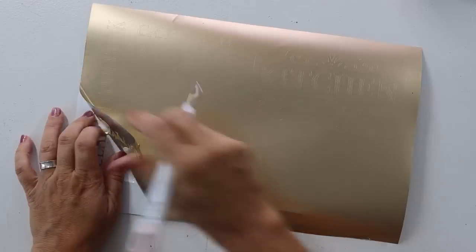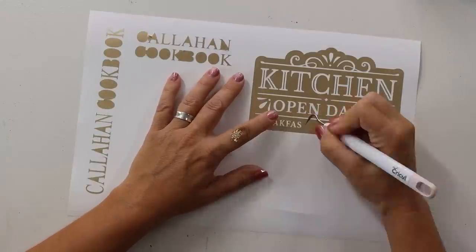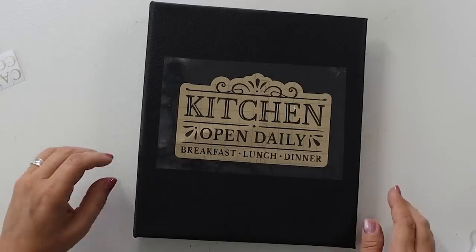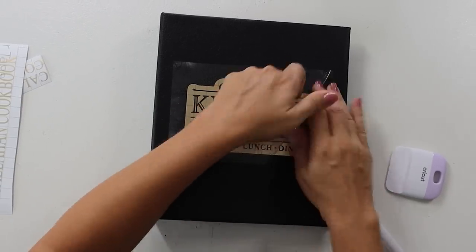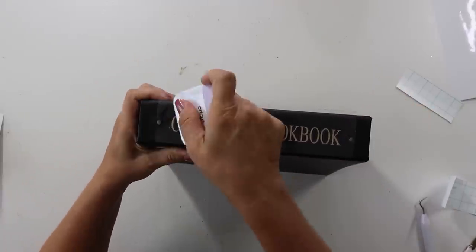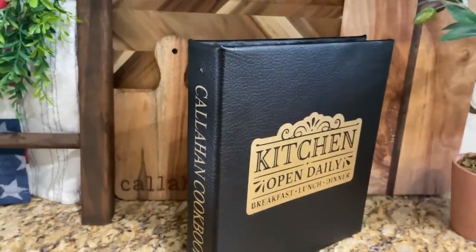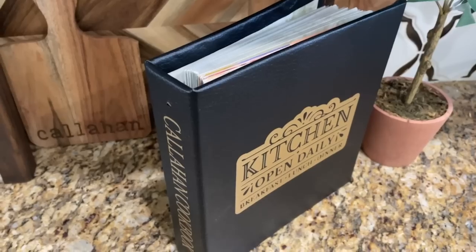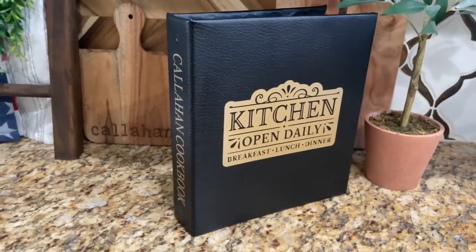I sent my images back to the Cricut Maker and cut them out in gold foil vinyl. It came out easy — I weeded it, put some transfer tape on it, centered the image on the front and pressed it down. I went with a longer 'Callahan Cookbook' layout on the spine. Look at this cookbook — does it not look super high-end? It started out as a dated paper binder, and now with Dollar Tree faux leather, permanent vinyl, and a little Cricut help, we have probably six to seven dollars into it. It would make an amazing gift.